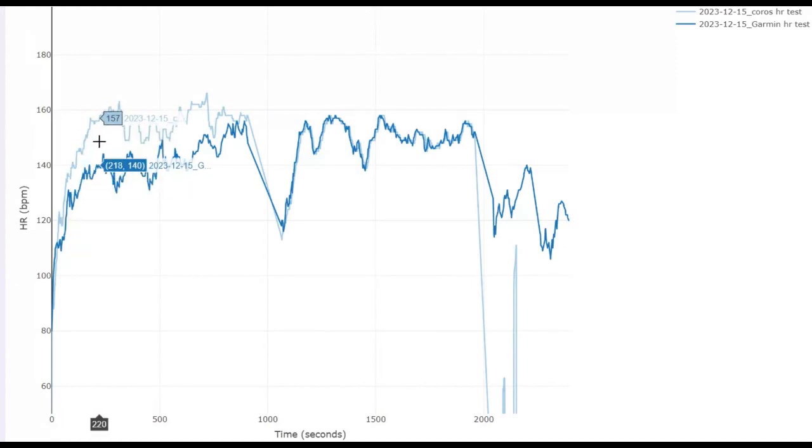Looking at the numbers on the bottom, ignore the first one because that's seconds — we're interested in the second number. They start fairly close together, but once we get going they really spread out — 13 beats per minute difference there, getting wider. At this point there's a huge discrepancy: 139 beats on the Garmin, 161 on the Coros — an even bigger gap there. So quite a big difference, and this is easy running, so the wrist monitor wasn't really jiggling about too much.